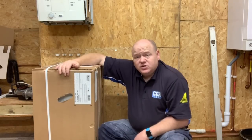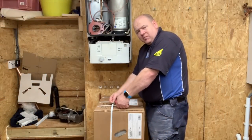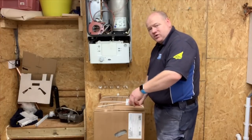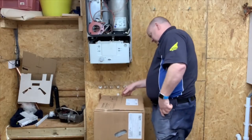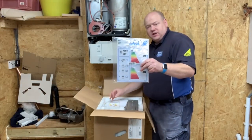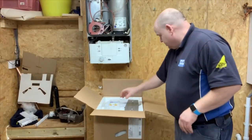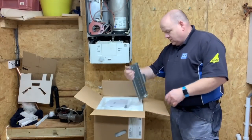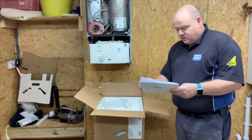First of all let's open the box and see what's inside. If you've got any questions about this boiler, add them in the comments below and on the next video I'll try and answer them. So opening the box, the first thing we see is the instructions — the Worcester 2000 instructions — and we've got the ERP label, and a wall bracket that looks quite nice.